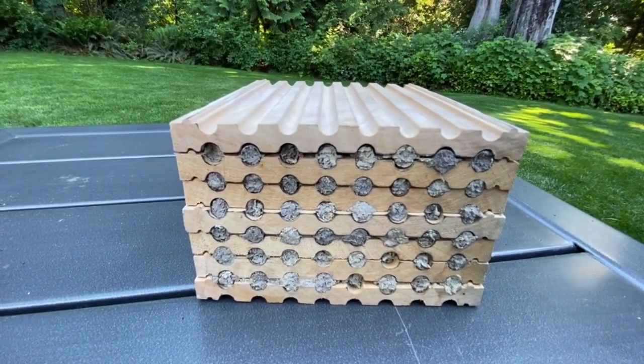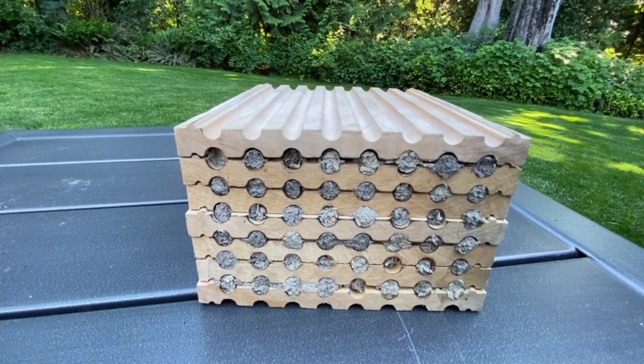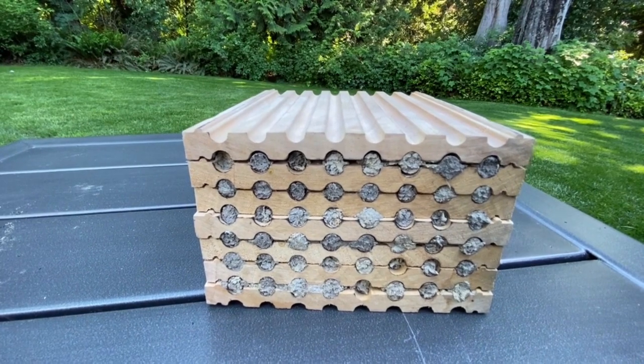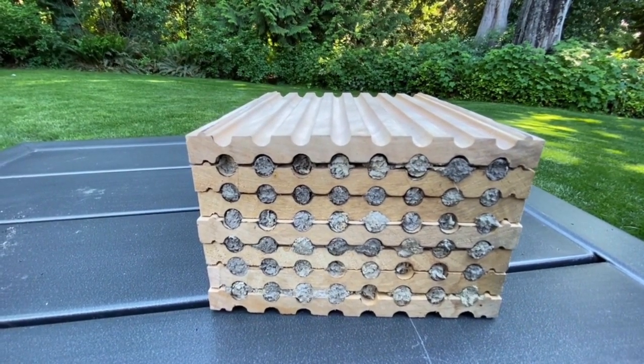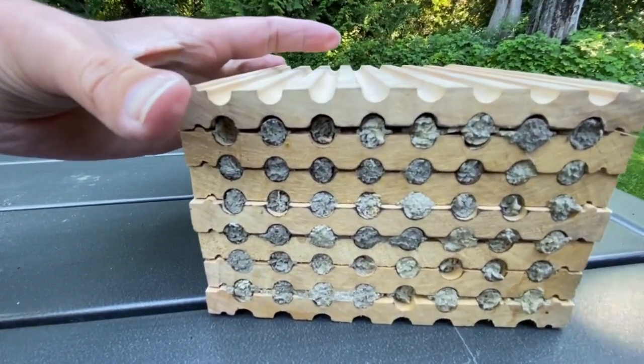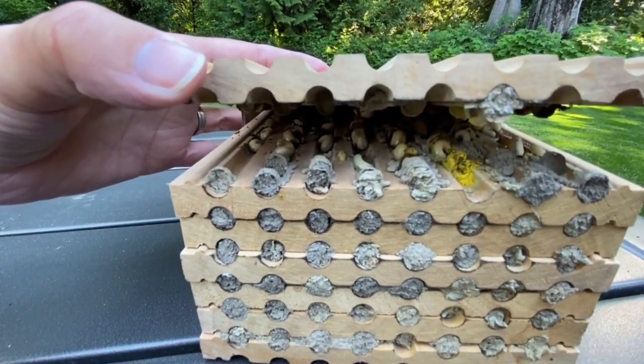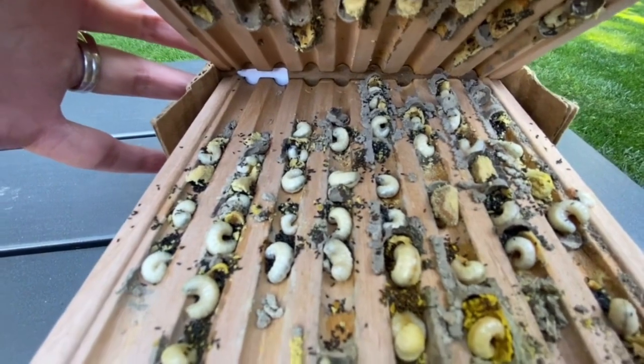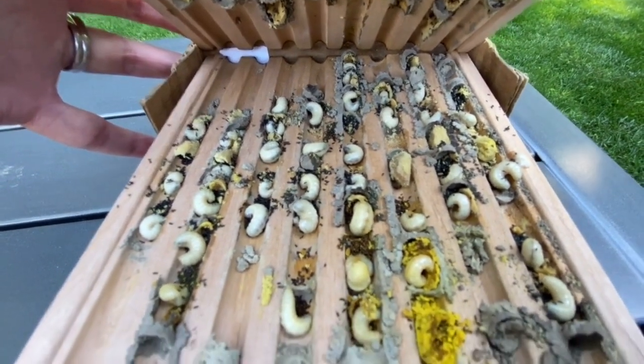Today we're going to take a sneak peek inside your mason bee nesting block to see what your baby bees are up to right now. Where are they? Have the larvae eaten all the pollen? Have they formed their silken cocoon? We please ask that our hosts don't cut the straps because then you're not able to safely ship them back to us and they can get damaged — they're super fragile. But we did this just to show all of our wonderful hosts what your baby bees are doing right now.